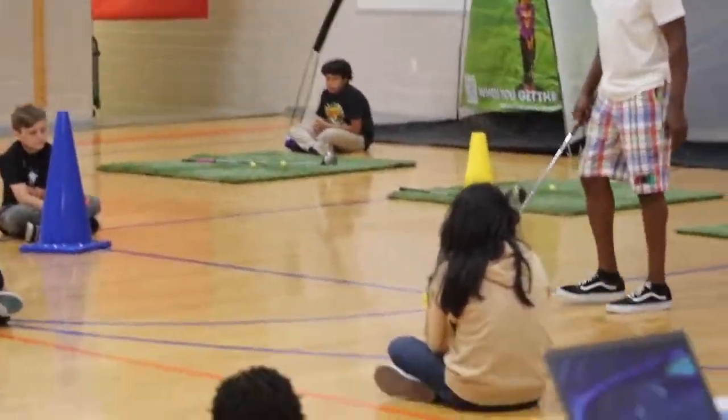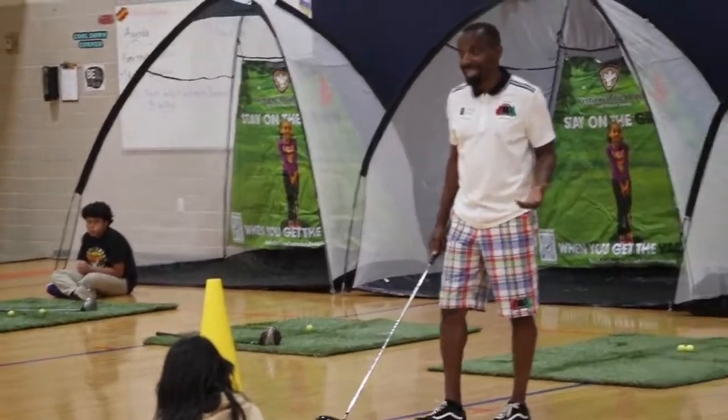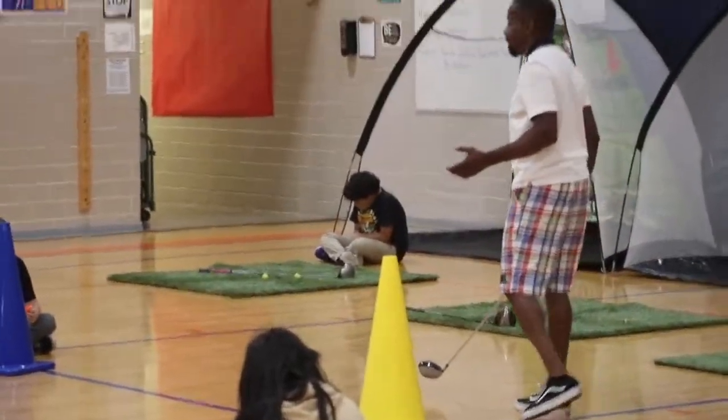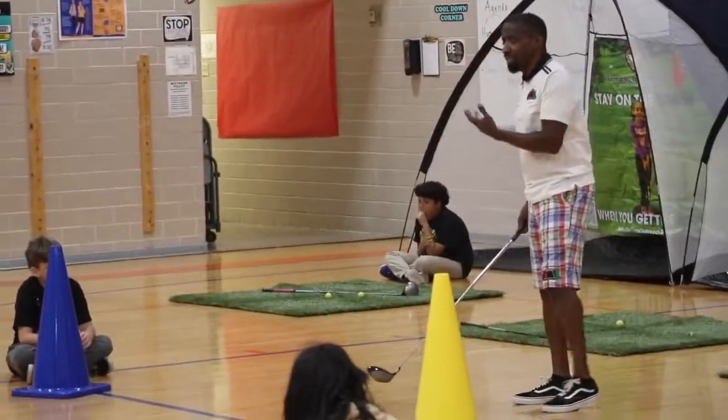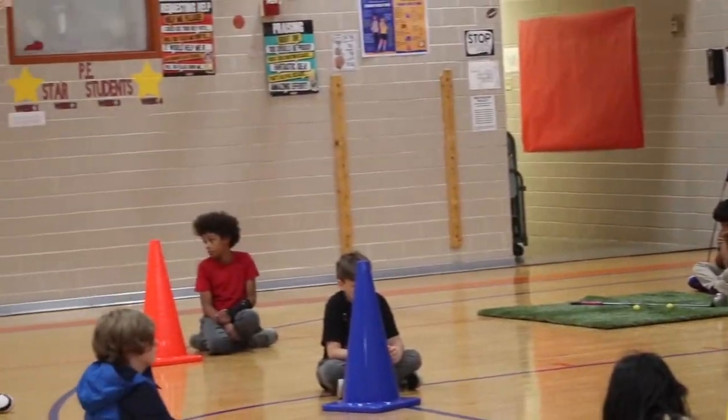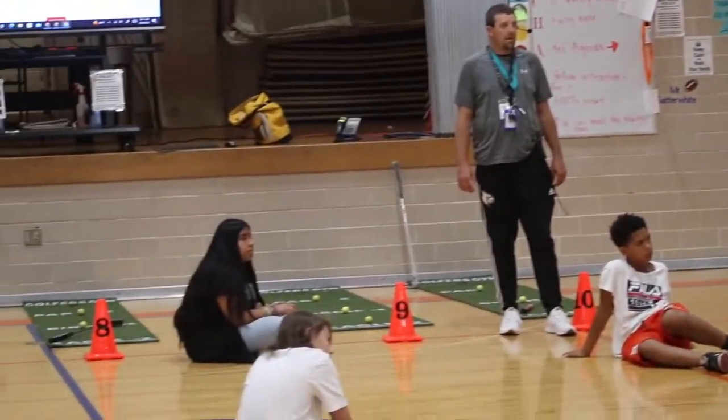When you play, the first thing you're going to do is tee off. That's like when you start — you see them just hitting the ball, sitting the ball out. And then you'll move on; if you maybe have to chip in order to get to the green section.